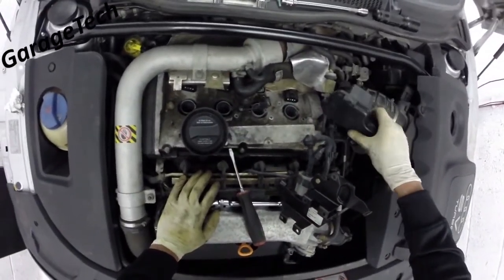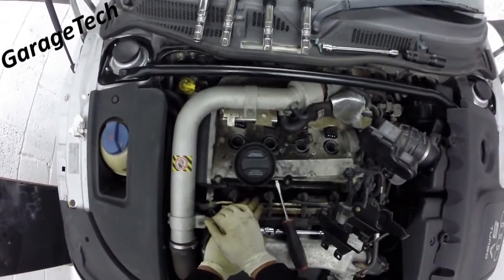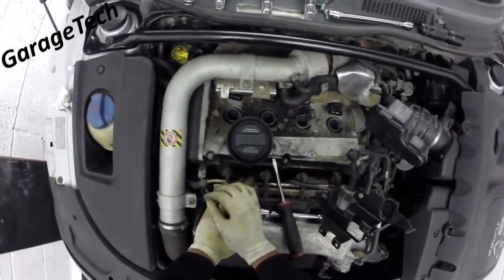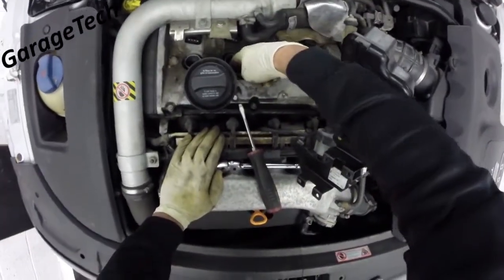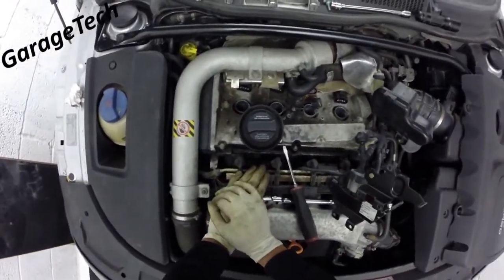Under five minutes. Now obviously you might have some new coil packs that you want to put in there, because you're changing them due to a misfire, or you might be changing the spark plugs at the same time. Pretty straightforward — you can get down inside there and get your spark plugs out now. But yeah, that's all I wanted to demonstrate today.